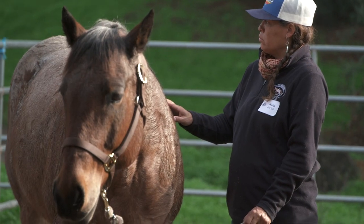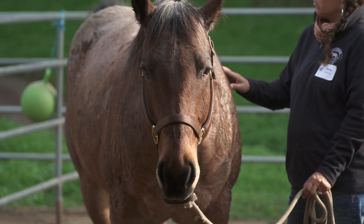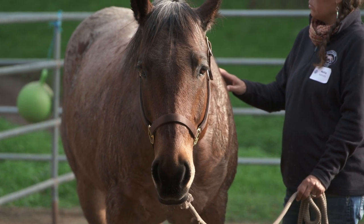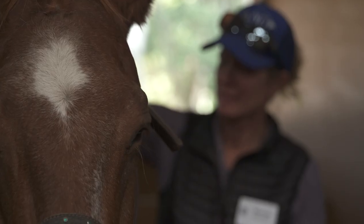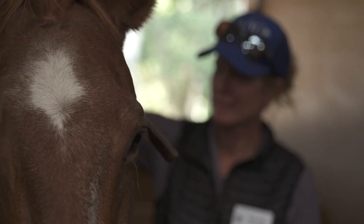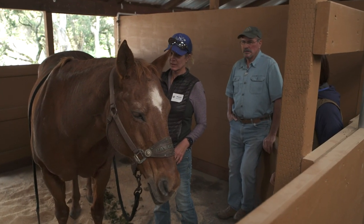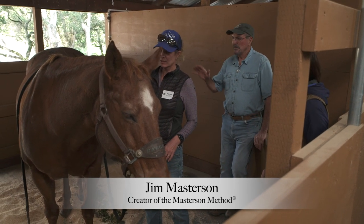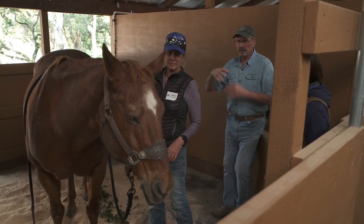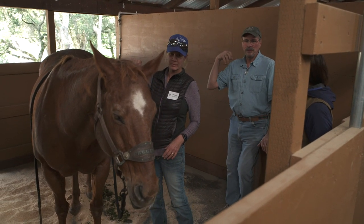Light to the Core is the subtlest demonstration of the Masterson Method principles of staying under the horse's survival bracing response. One interesting thing about this light work and the points is the lighter you go, the deeper they feel it in their body. You can massage these muscles and get them to relax on the surface, but when you back off, that's when they feel the deeper tension.